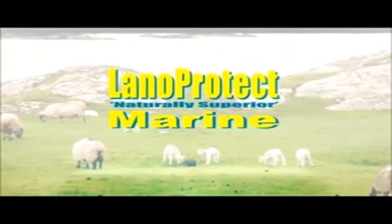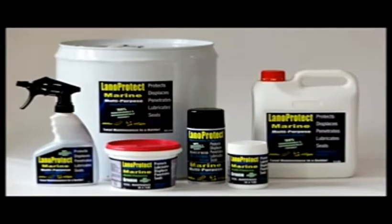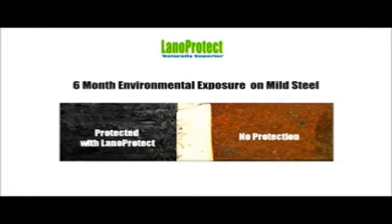Lanoprotect is made from lanolin, a non-toxic and biodegradable grease that coats sheep's wool. Lanoprotect is an excellent general lubricant that does not evaporate. Lanoprotect repels salt, water and acid and prevents corrosion.